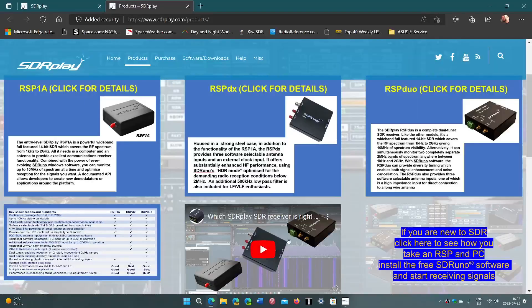My SDRplay device is an RSP DX, but the entry-level RSP-1A is amazingly great. It works from the start — you just plug it in, install the software, and it will work out of the box. There is a learning curve with an SDR, and it's learning to use the software that controls the radio.